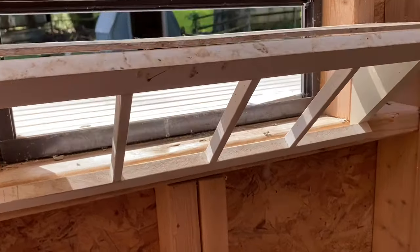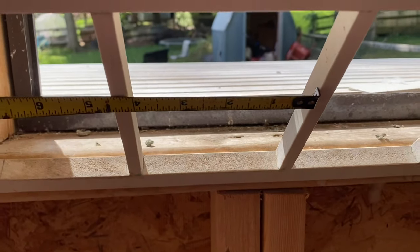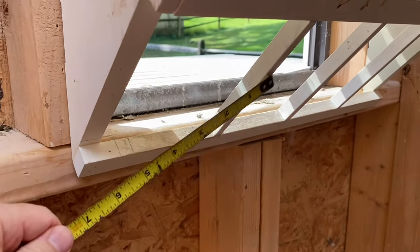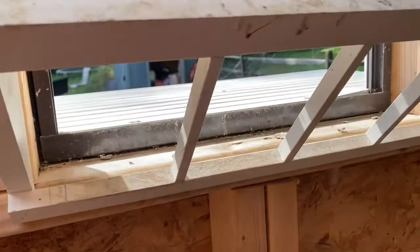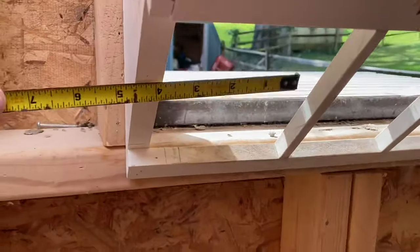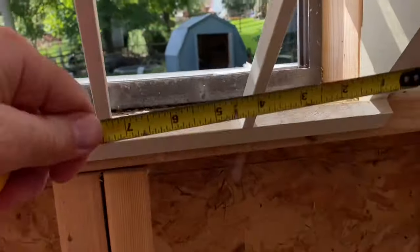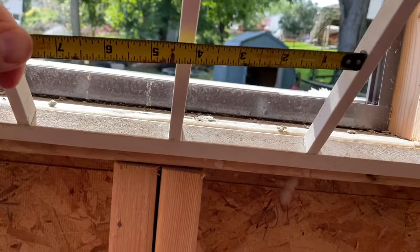I designed it so that the openings would be about four inches. That narrow space and the angle makes it so the birds cannot fly up and get out. Just because of the overall dimensions of this window, the two end spaces are a little bit wider — four and a half inches on each side. So four inches in the middle.